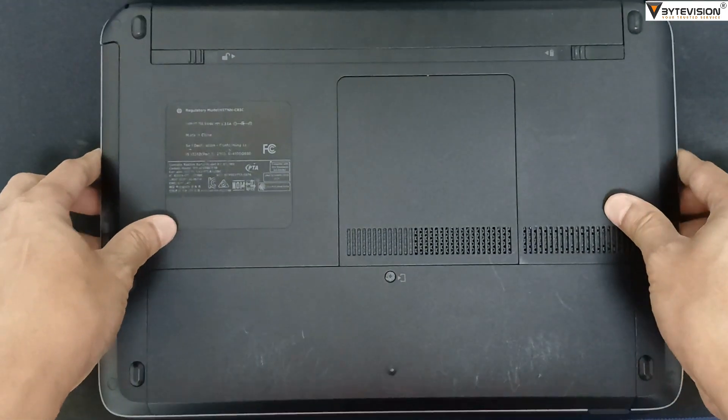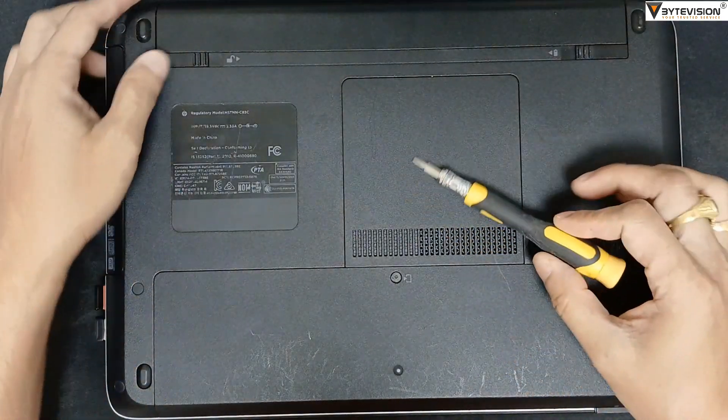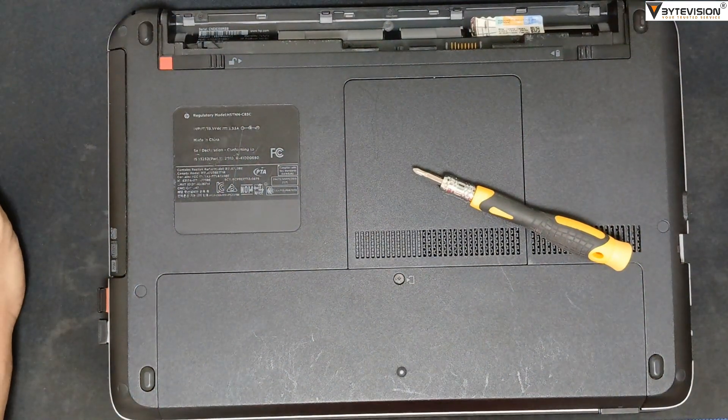First of all, shut down the laptop. Unlock the battery lock keys from both sides. The battery unit will pop up from the battery panel.